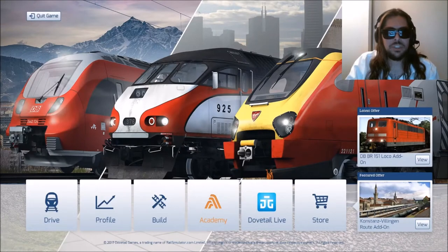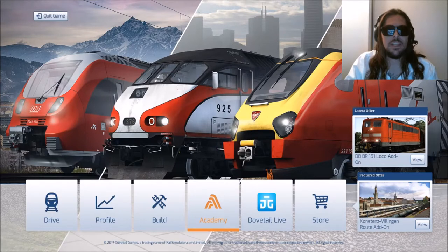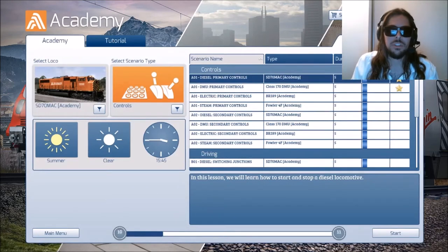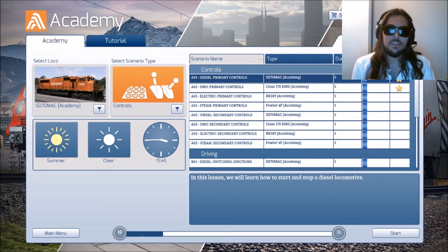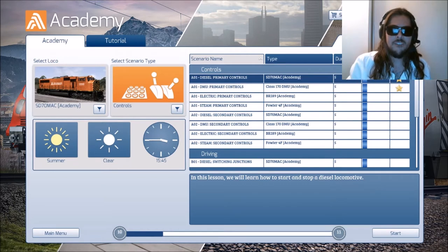The way we start this tutorial is by simply clicking here on the academy. Today James goes to school — James goes to the academy with you. That way you don't have to go through this hogwash; you can watch me do it, watch me learn. Learn with me, my community, my friends. Learn the power of positive connectivity in the train simulation world. Our first venture this evening looks like the primary controls of a diesel, the SD70MAC. A 70MAC, my friends, is our first locomotive we will be piloting here on Train Simulator 2018. Let's jump in the cab.